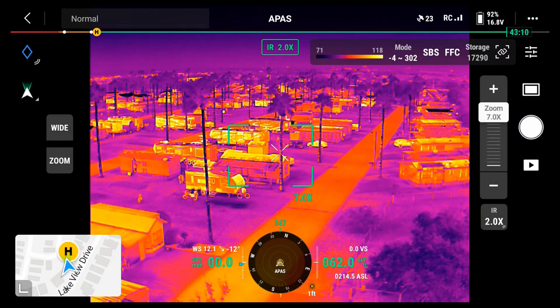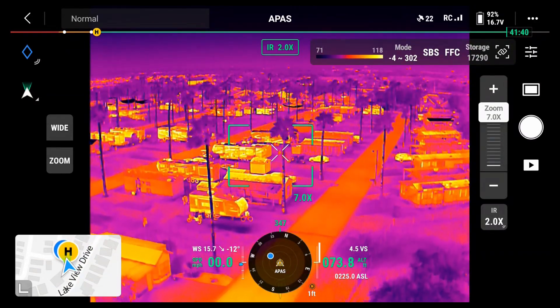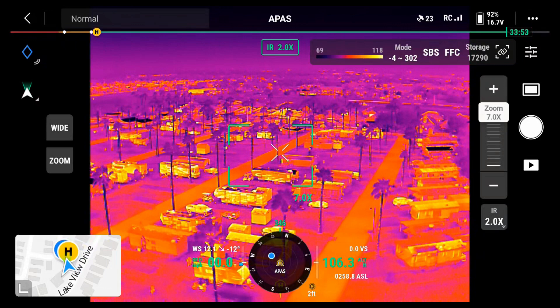I want to take it up — I'm at 62 feet right now. I'll go ahead and run her up a little bit higher. We're up to 100 feet. There we go. We're at 100 feet now.